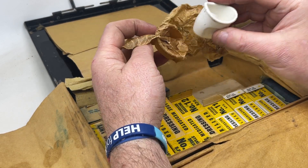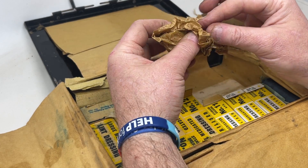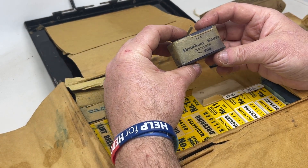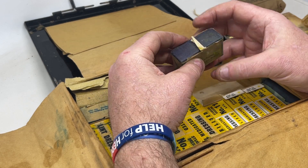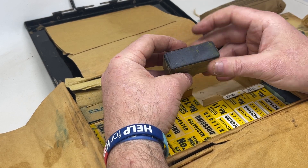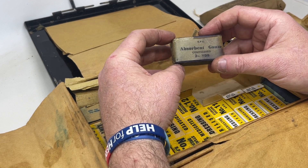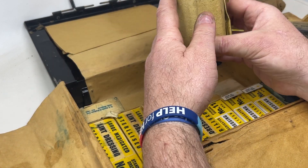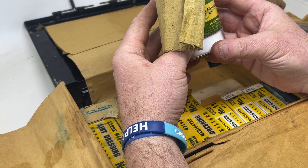Moving on, we've got a plastic eye bath wrapped in that waxy paper, the same wrapping used on weapon parts. There's also absorbent gauze compressed. It's quite ironic that the military still uses compressed gauze today, almost identical to this — it really hasn't changed since the Second World War.